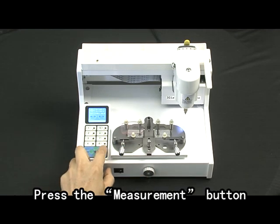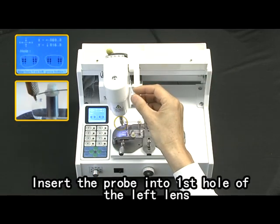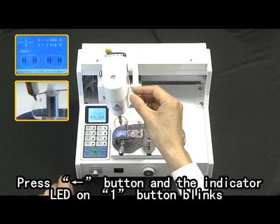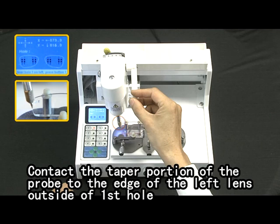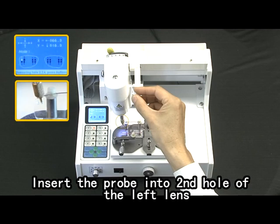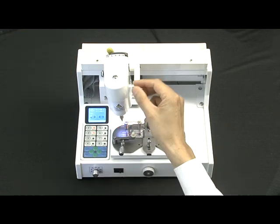Press the measurement button. Tilt the head to the left. Insert the probe into the first hole of the left lens. Press the left arrow button and the indicator LED on the one button blinks. Contact the taper portion of the probe to the edge of the left lens outside of the first hole. Press the one button and the indicator LED lamp on one button turns on.